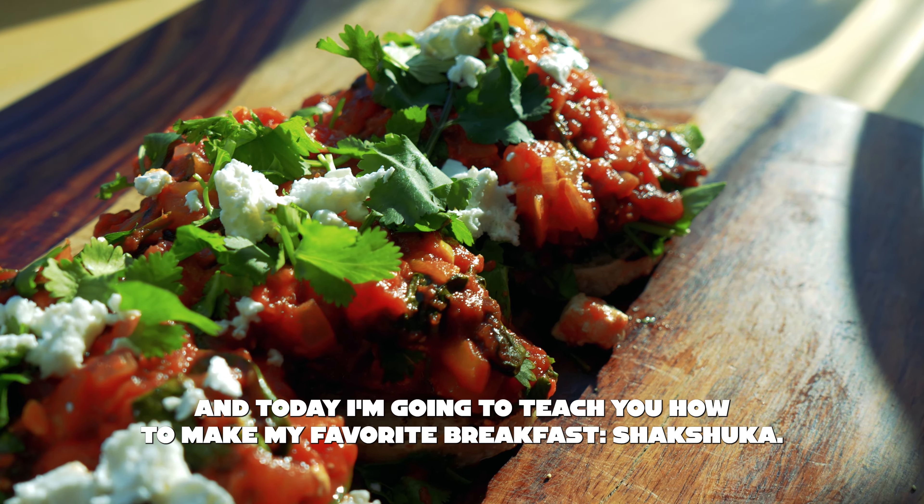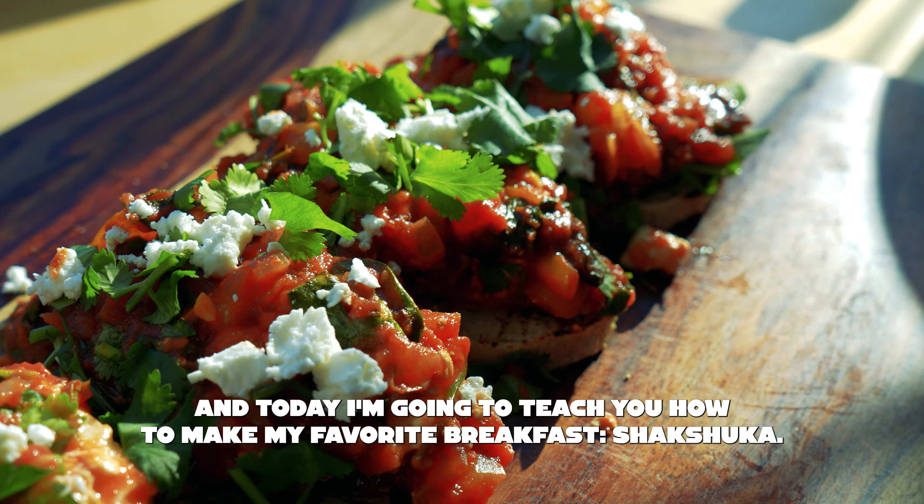My name is Andy from Book's Marketplace, and today I'm going to teach you how to make my favorite breakfast, Shakshuka.